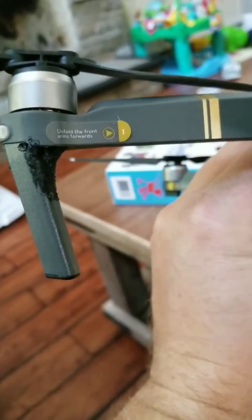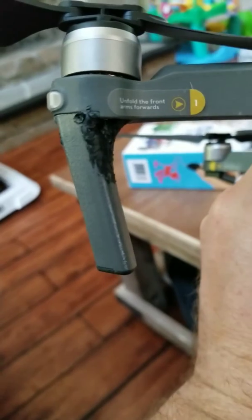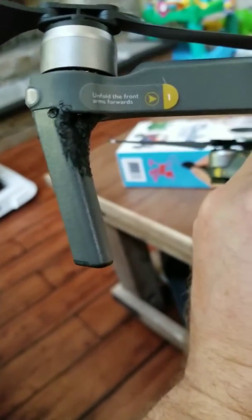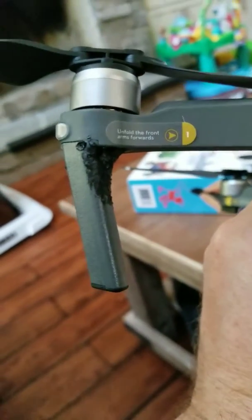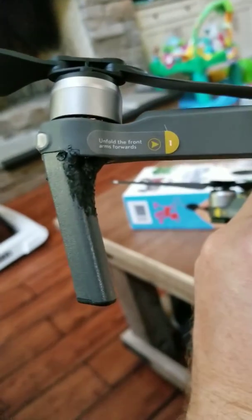I wrecked, crashed into the shed, and this leg was cracked and peeled back so there was a huge gap right in between there where the